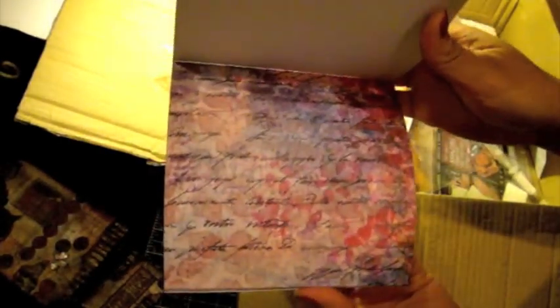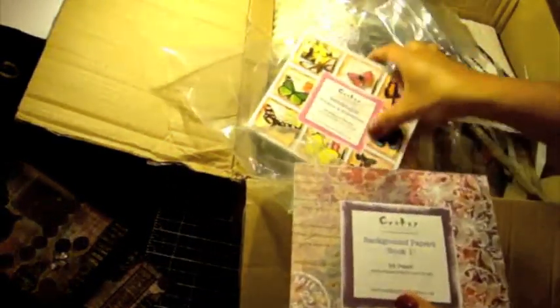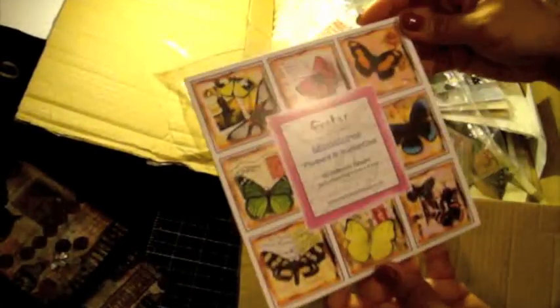And this is Crafty Individuals Background Papers Book One. Wow, look at that — oh my gosh, those are gorgeous! You know, the UK just has some really cool companies that make some really pretty papers and pretty stamps. How gorgeous is that? So pretty. Thank you so much, Rach — you have really packed this with some really great finds. I really, really appreciate it.